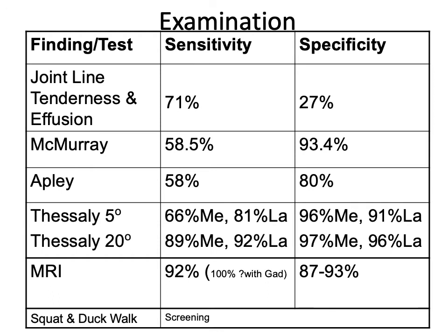How do we examine for meniscal tears? We have various clinical tests. Joint line tenderness and an effusion are poorly sensitive and specific. McMurray's test by itself — not many knees have a positive McMurray's, but it is quite specific. Apley's and Thessaly's test don't compare that favourably. But when you combine them, you get good sensitivity and specificity, and clinical testing approaches that of MRI, which is almost considered infallible, although meniscal tears can be missed on MRI.